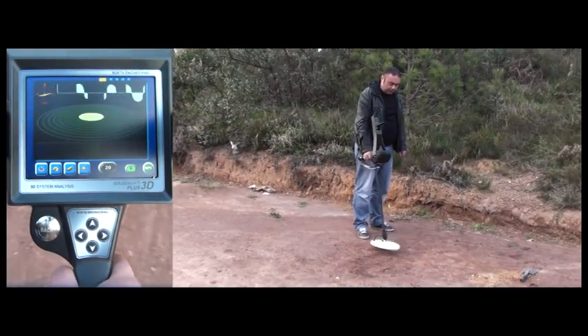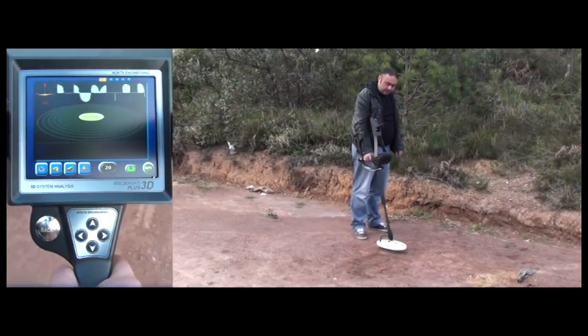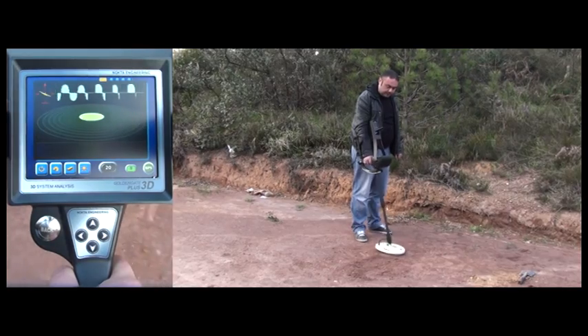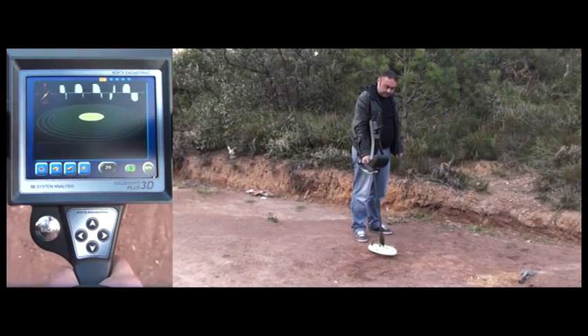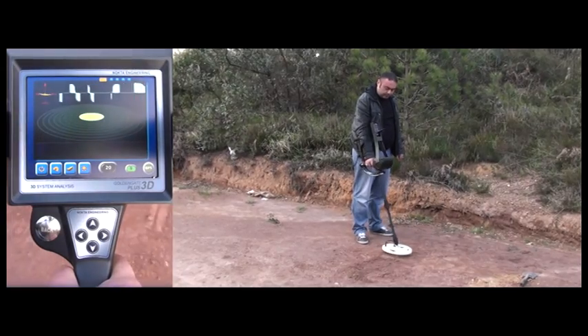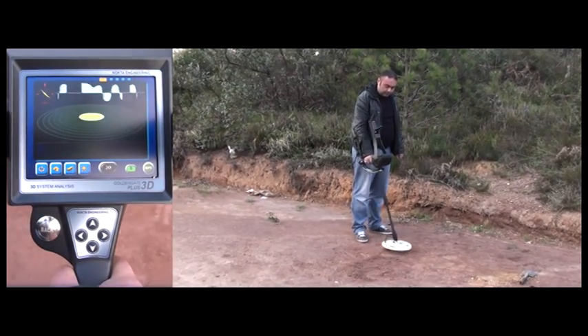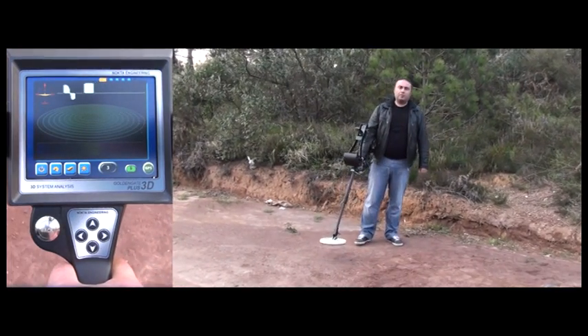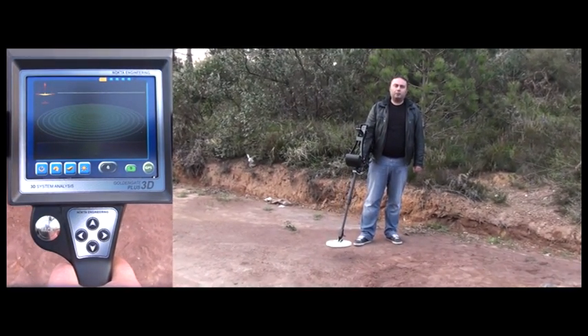To find the center of the target, the user moves the coil over the target with shorter and faster sweeps and determines the point where the device gets the strongest signal. The Golden Gate Plus 3D accomplishes the task successfully — it detects a coin in highly mineralized ground with minimal depth loss at 35cm.